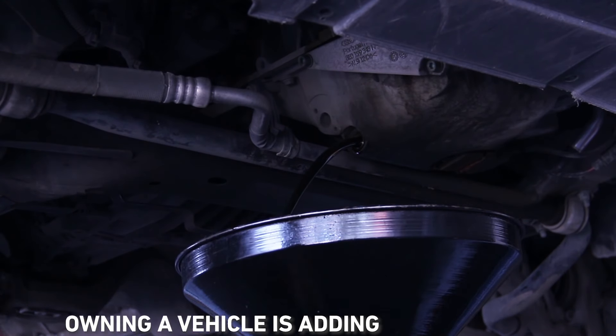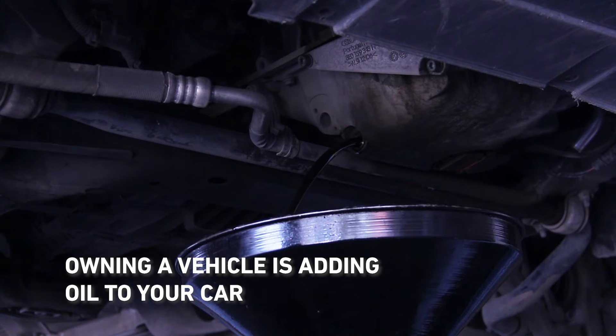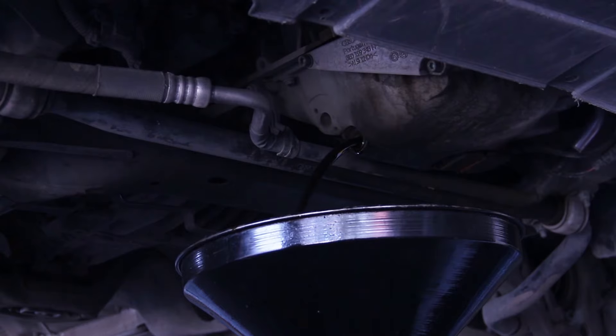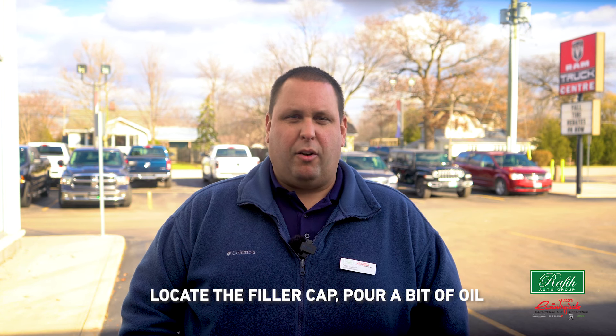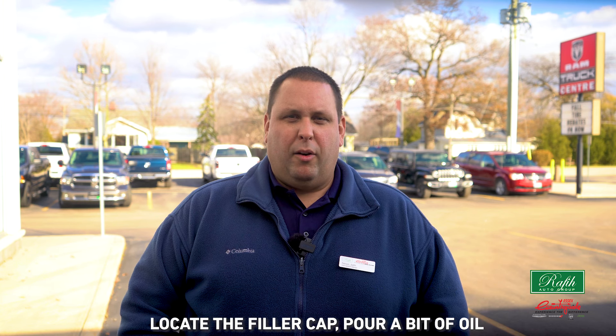The fourth thing you should know when owning a vehicle is adding oil to your car. If your engine oil is low, all drivers should be able to top off their oil. Locate the filler cap, pour a bit of oil and ensure it's the correct thickness. Wait a minute or so and recheck the dipstick. Be sure to check your owner's manual for specific details.